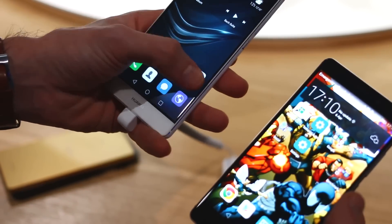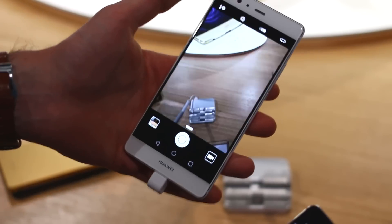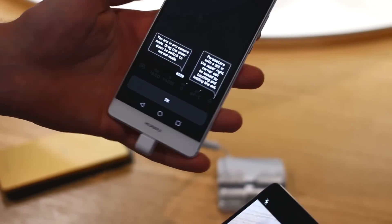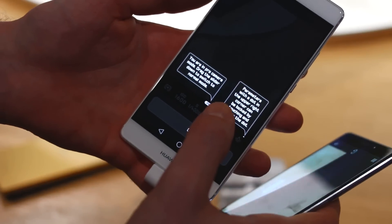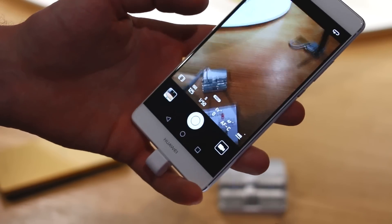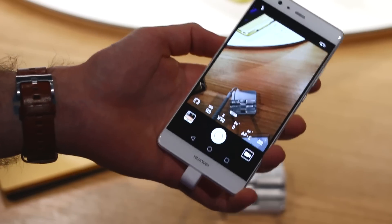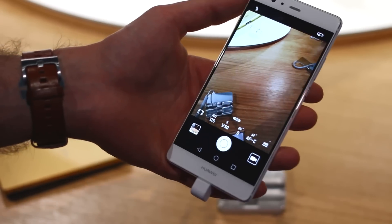Cameras. You've got optically image stabilised cameras across both, but there's a lot more you can do with the camera on the P9 Plus. If I swipe up I've got this Pro Mode, which enables me to change the aperture, change the ISO, and change a whole load of settings that make for a really comprehensive experience for professional, semi-professional, and amateur photographers.